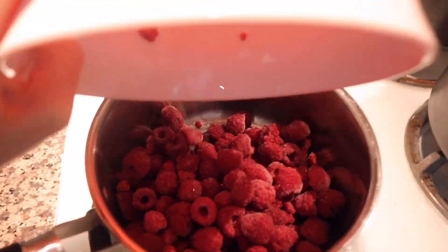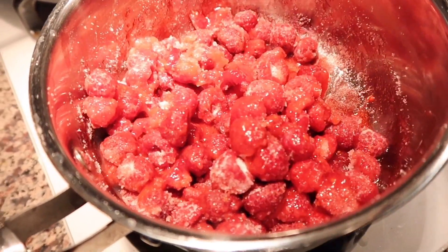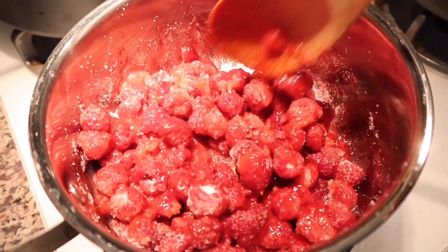First we are going to be cooking our raspberries. I have a 12-ounce pack of frozen raspberries, but you can use fresh ones as well. Then I have one cup of sugar and we are just gonna bring that to a boil, letting it slowly incorporate together on medium heat.